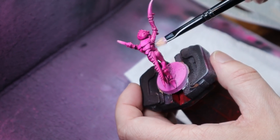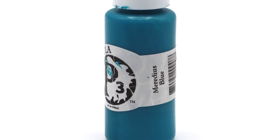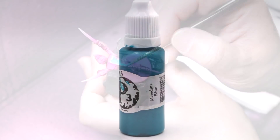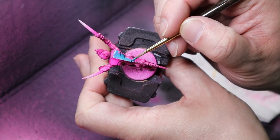That's the pink done — now on to the armour. I'm using P3's Meridious Blue here; it's super matte and gives a lovely flat finish. Simply apply it to areas of the chitin, not forgetting their little itty-bitty knee pads.